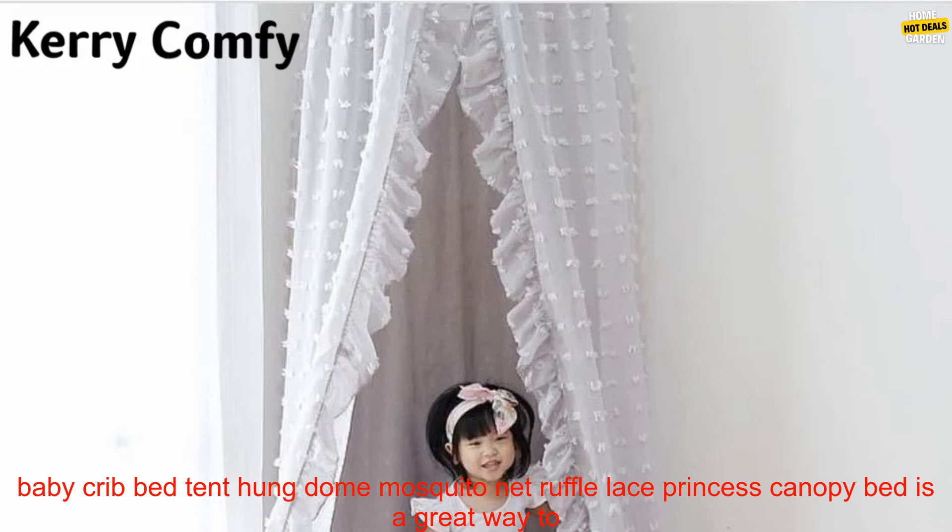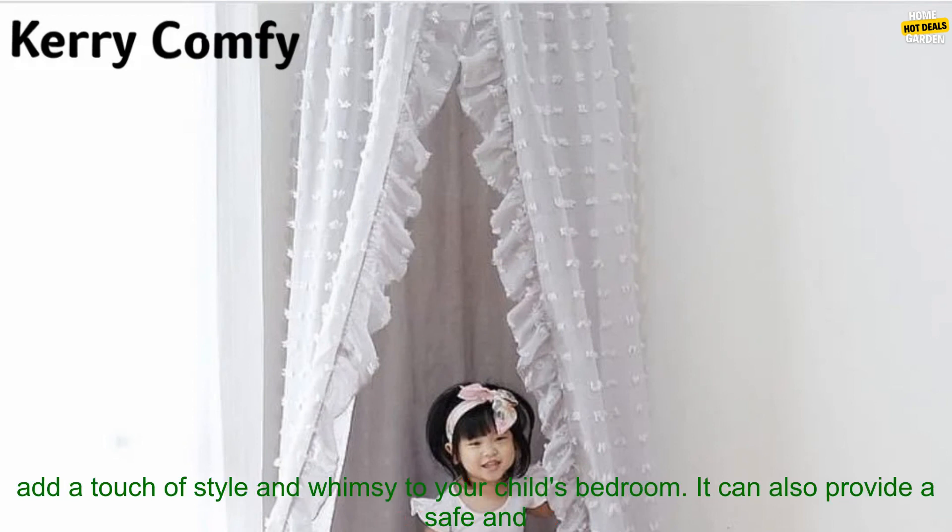A kids baby crib bed tent hung dome mosquito net ruffle lace princess canopy bed is a great way to add a touch of style and whimsy to your child's bedroom. It can also provide a safe and secure sleeping environment for your little one.